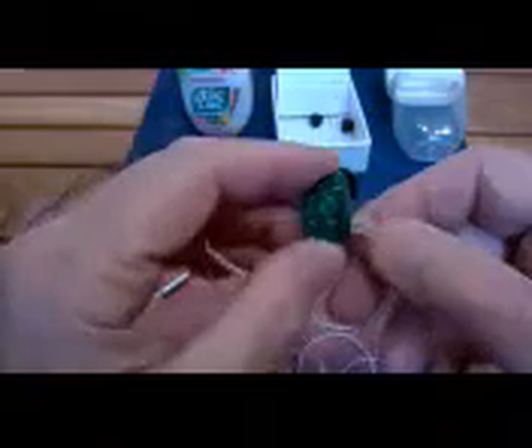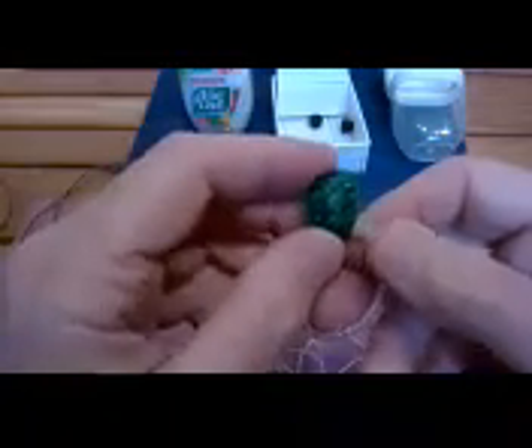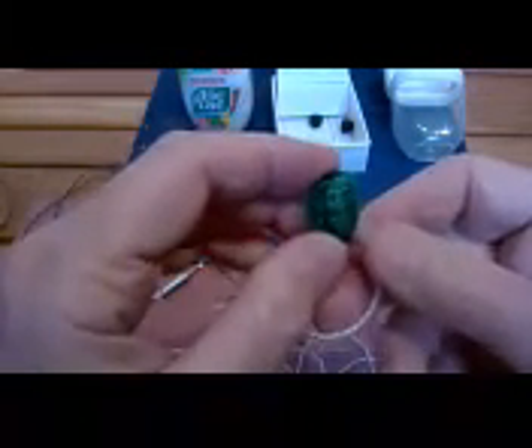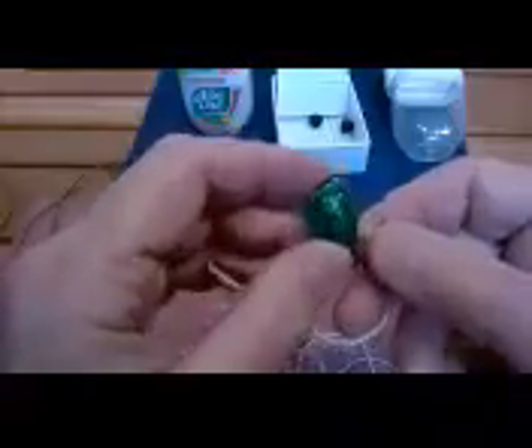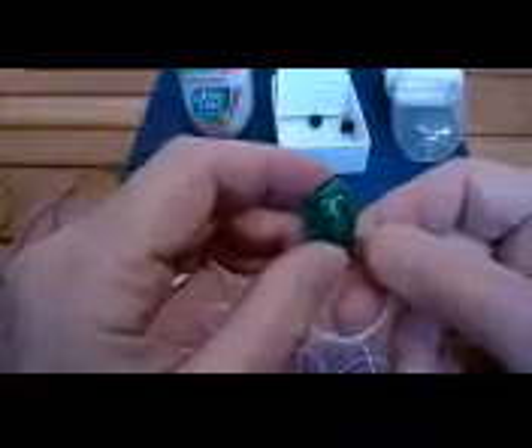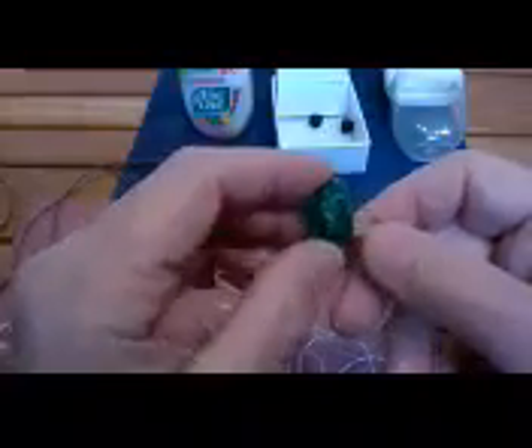I'll be more specific about where to find them since I'm also putting this video on YouTube. These are available through Sky Sound on Amazon for $28 to $30 depending on whether you get the cable with the microphone — that's a one dollar difference. These are the KZ model ZSR.